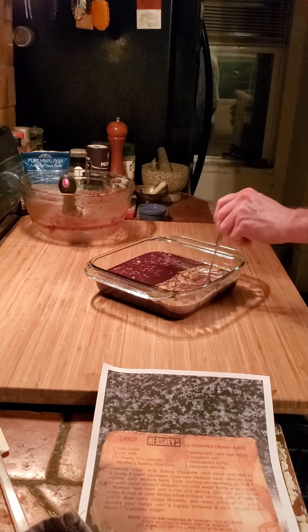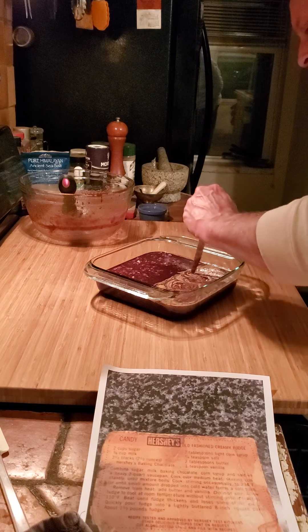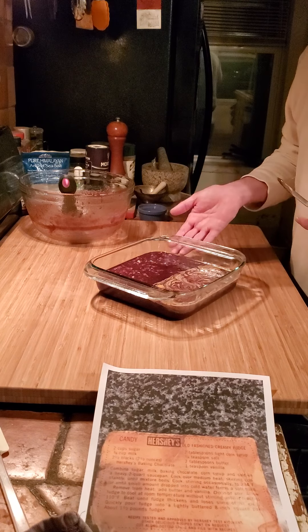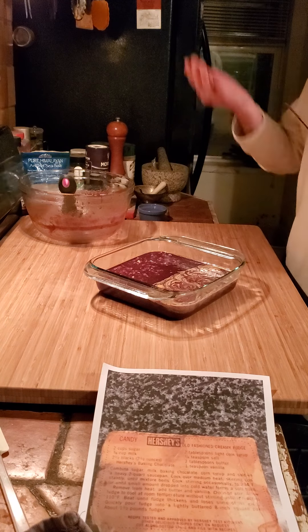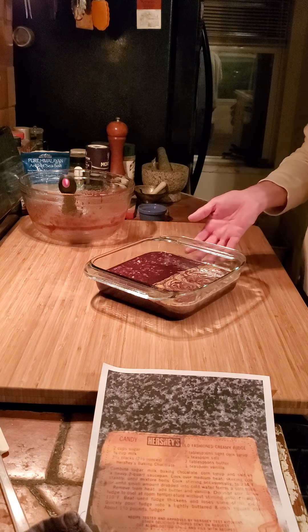Oh, you can write in it! There we go — sign my name. That is done. Stick it in a cool place, stick it in the microwave, leave it there, stick it in the refrigerator — it'll cool faster. This is done.